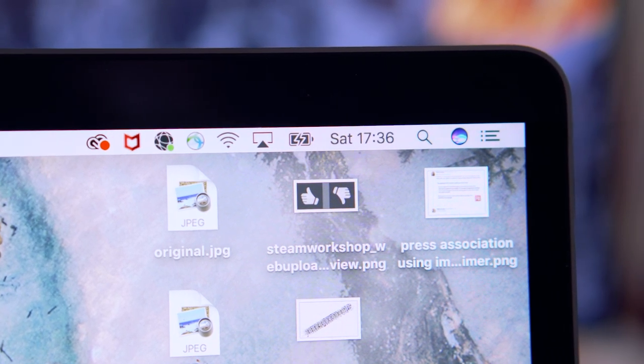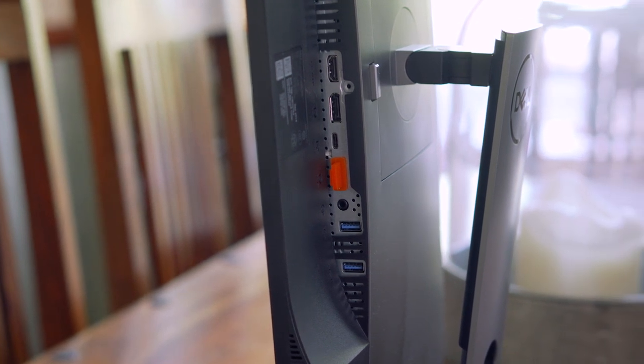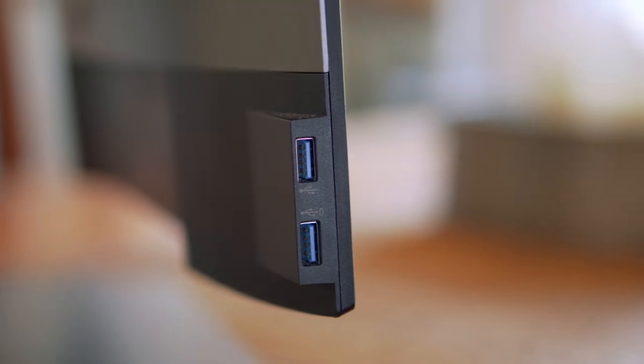You do still have two DisplayPort inputs and an HDMI input if you're more traditional, and there are also four USB ports — two on the underside and two down the left-hand side if you're looking at the monitor.